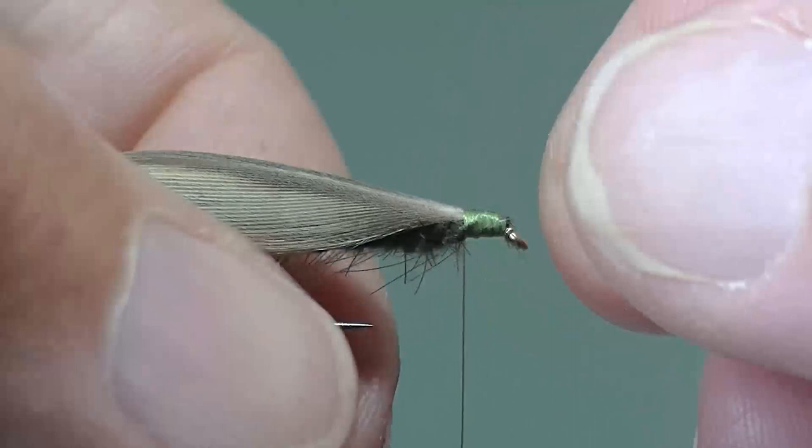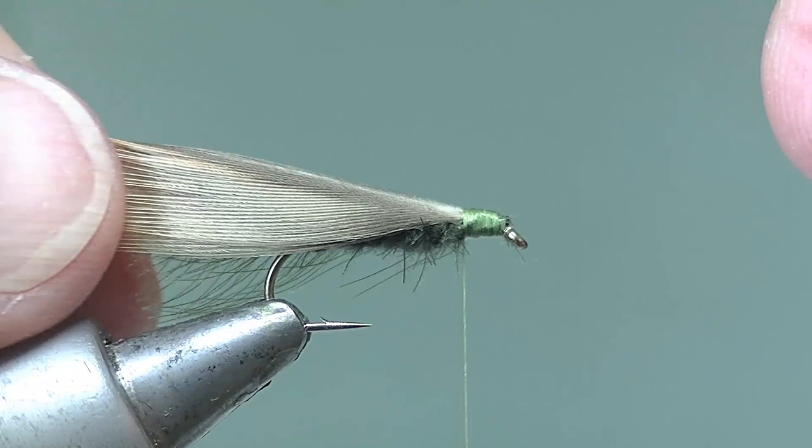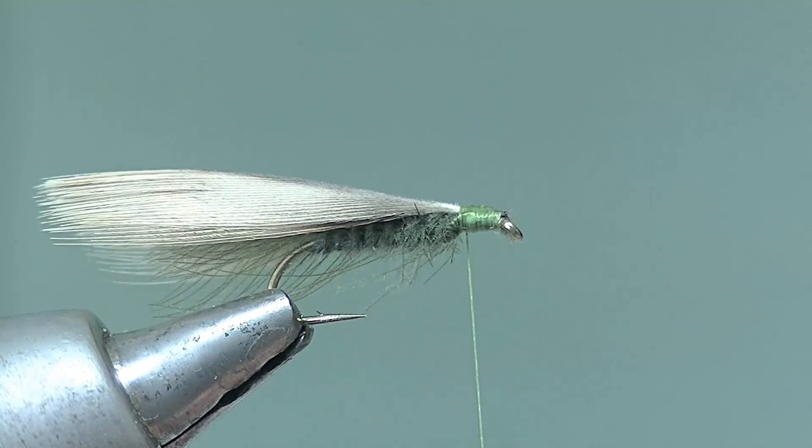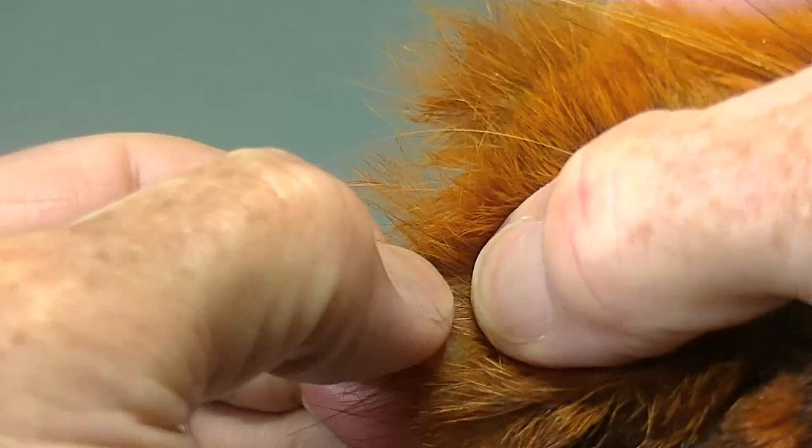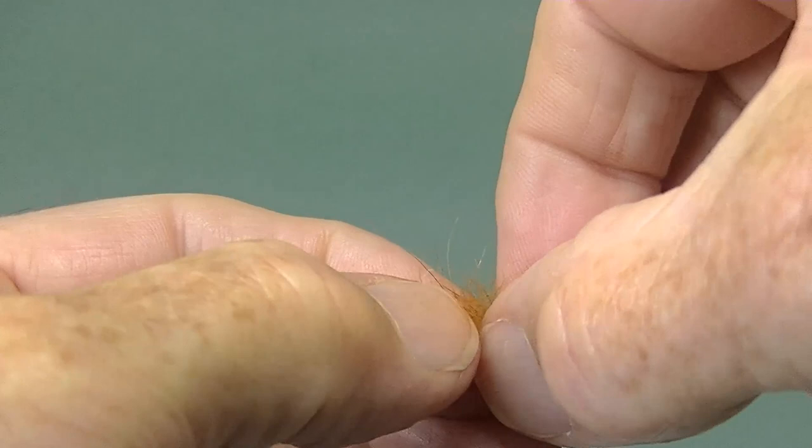If you look underneath now you can see the dark extended body created by the CDC. Now we'll take some spiky dubbing — this is from the chin of a hare's mask actually, but any spiky dubbing will do. Just tease it out so you have a mix of softer fibre and the spikes.